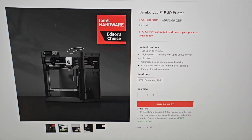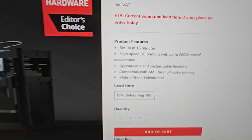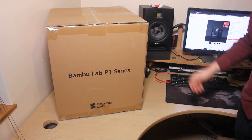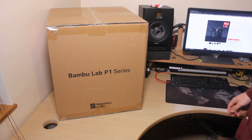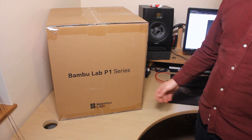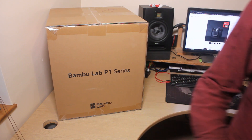The P1P says set up in 15 minutes, so we'll see if that's even possible. I'm a complete novice — I've never even seen a 3D printer in real life, so we'll see how this goes.